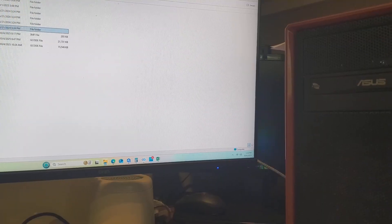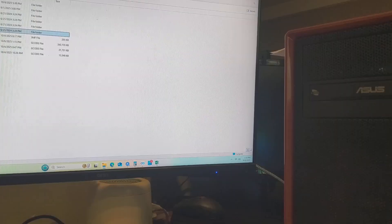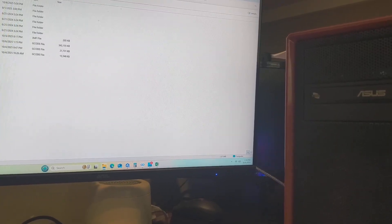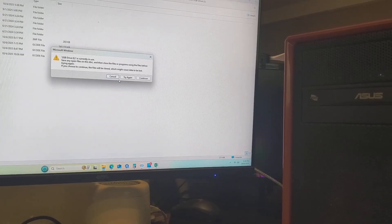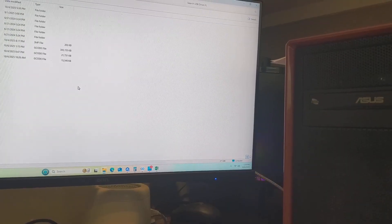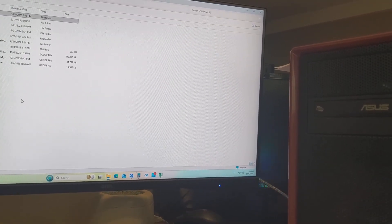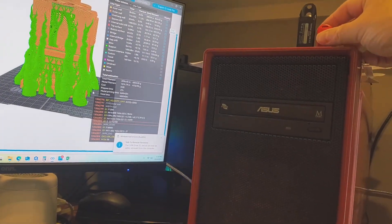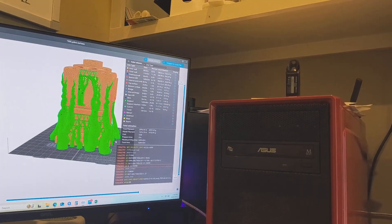Body pelvis - there it is. Let's eject it - it says currently in use, must still be writing. There we go. I'll take that to the Giga and set it printing.